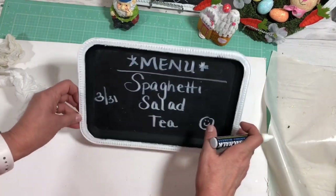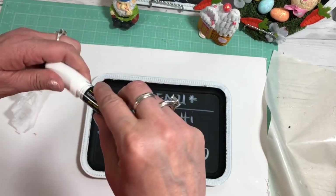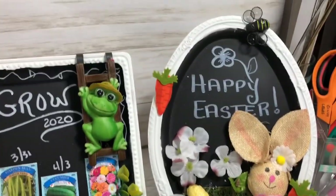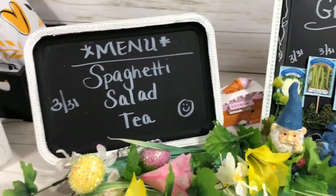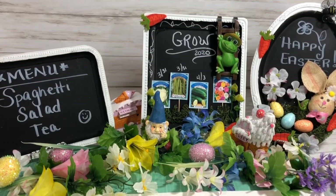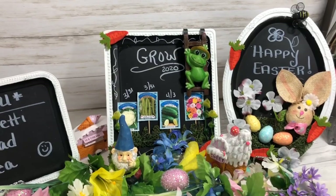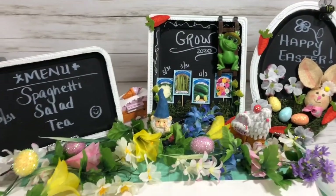Anyway, thank you for watching — look how cute these little chalkboards turned out! I hope you can make some using things you already have at home, because they are really cute, festive, will make you smile, and they're useful too. Thank you so much; if you enjoyed this video please comment, share, and subscribe.